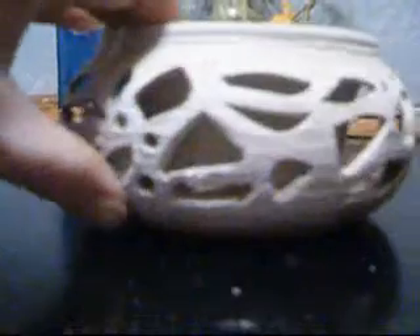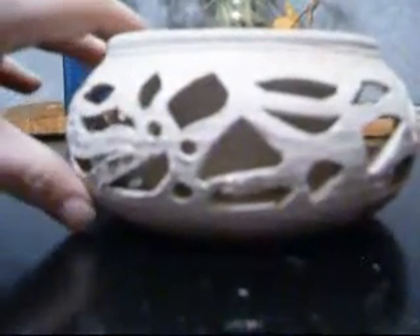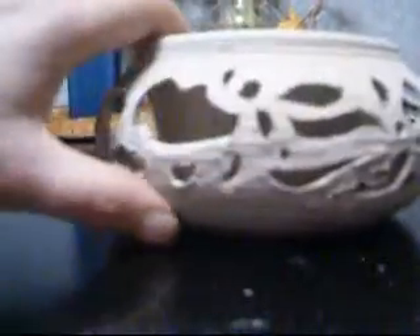I wanted to give you an update on this double wall carved vessel that I've been working on. If you take a look at that, that looks pretty good — until you see the back, which is broken.